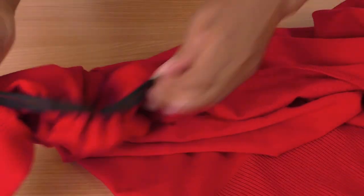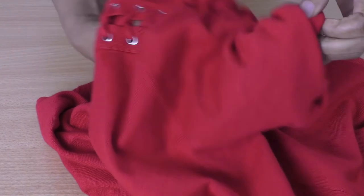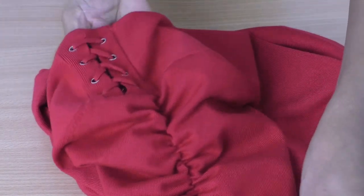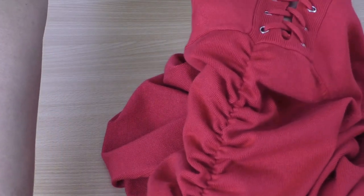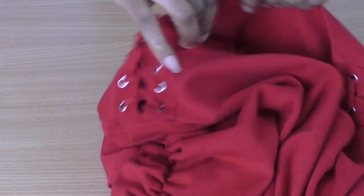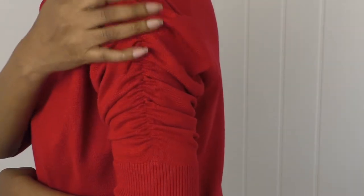I've now sewn both sleeves. Let's turn it to the right side and have a look. Oh yeah, that's cute! That's lovely! Yeah, that's nice. I'll try it on now, and then we'll focus on the neckline. Okay, give you a quick look at the sleeves — it's gorgeous!